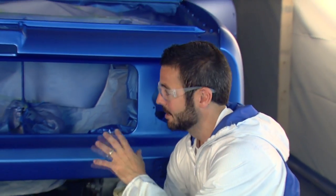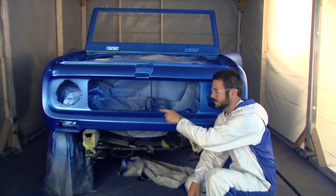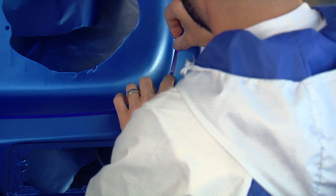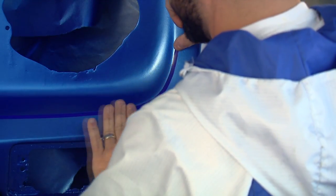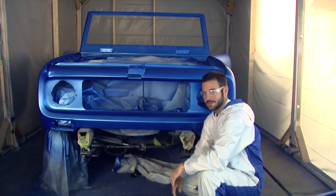We've got two coats of our color down and our Scout is starting to look awesome. Now if you remember, we took the roof off because we're going to paint that white. We also want to do white on the insert here just to tie in with the roof. So what we're going to do now is tape this area off, paint it white, and then come back and hit the whole car with the gloss clear coat.